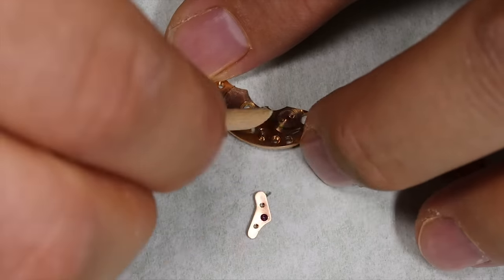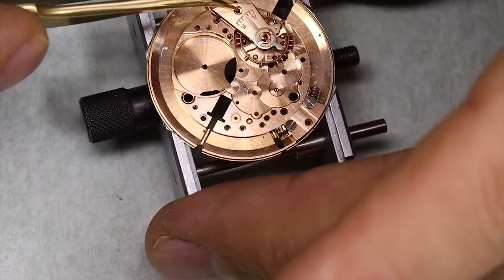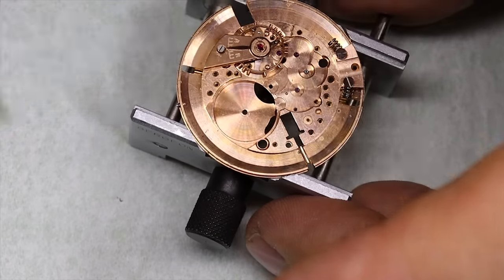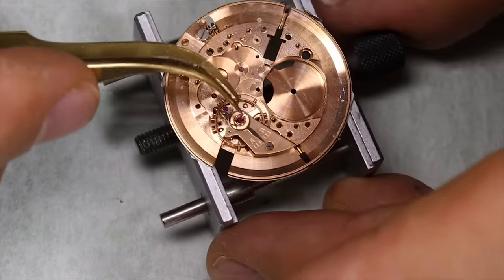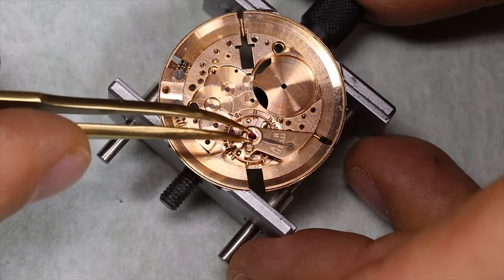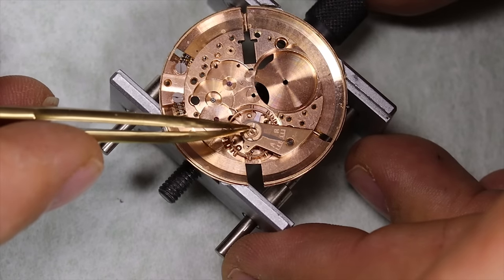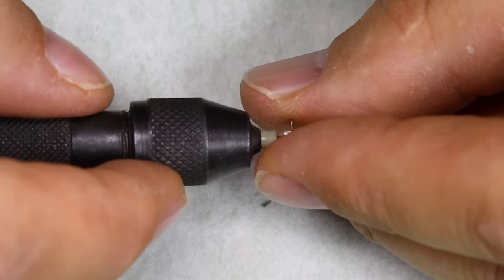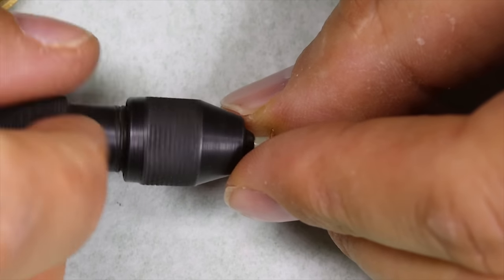Just as a reminder: when we're pegging the jewel holes, we're not actually trying to get the pegwood through the hole — we just want to remove any solidified crud in the jewel hole from old oil that's dried up. We'll take out the shock settings, and the last thing we'll do is clean the pivots a little bit.